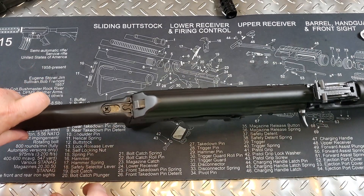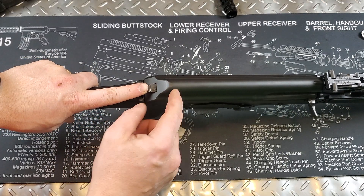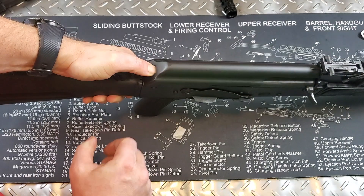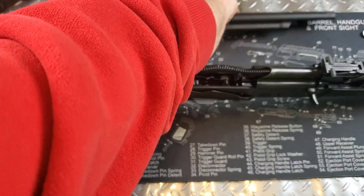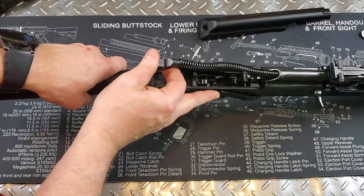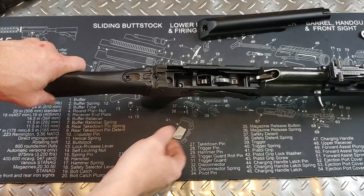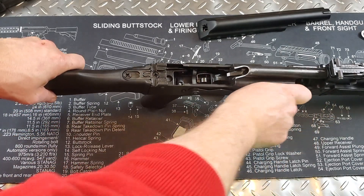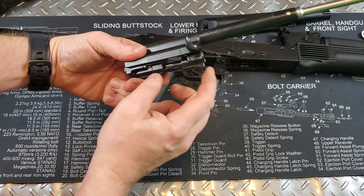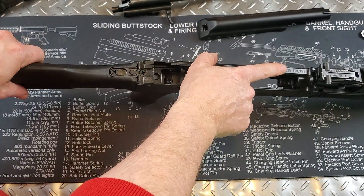If you're new to AKs, to take this down there's a button at the back — push this in so it goes past the dust cover, then simply lift it up. Once there, this is your guide rod and spring; push it forward and it lifts out. Put your hammer down to take out the carrier, then simply pull back on the carrier to the back and it slides out. There's your bolt — these are all hammer forged parts, excellent quality, stamped 762. And this is your front trunnion.